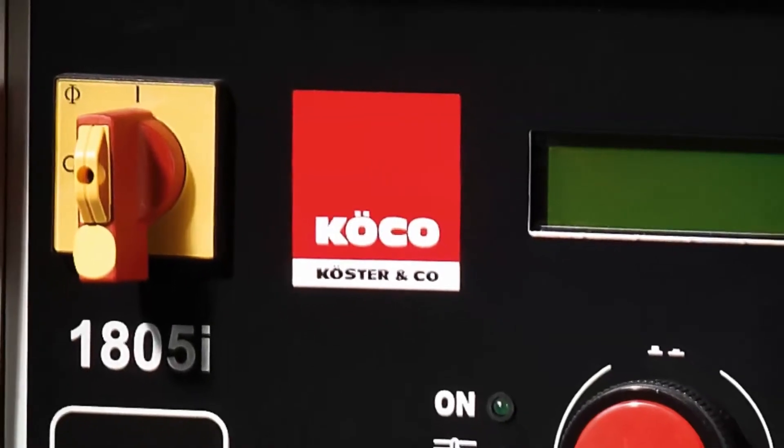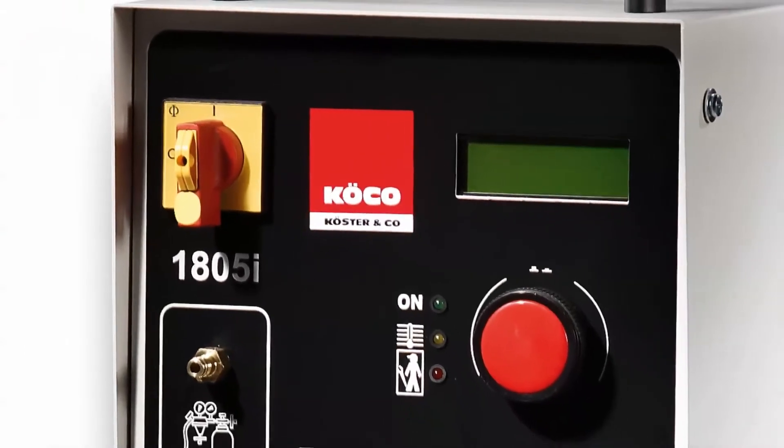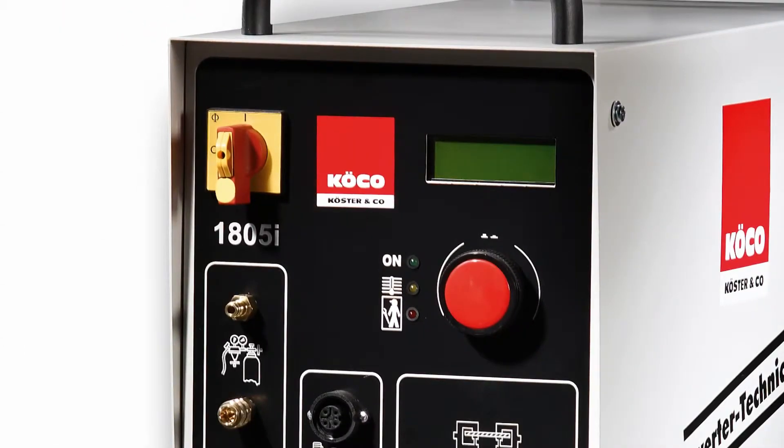The welding time can be pre-selected in steps of one millisecond. This means the welding energy is dosed exactly, resulting in low penetration, despite the presence of high current.